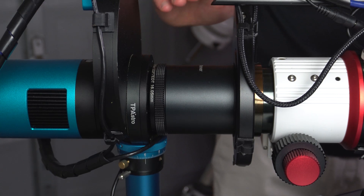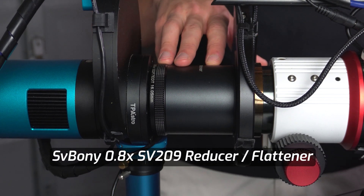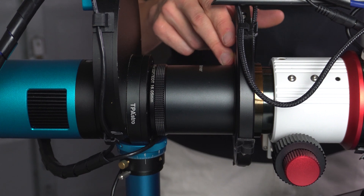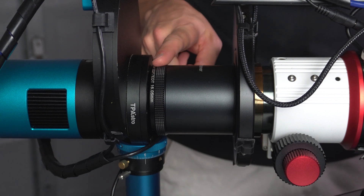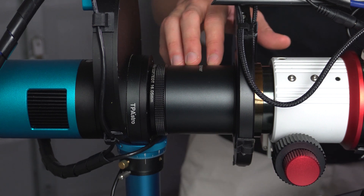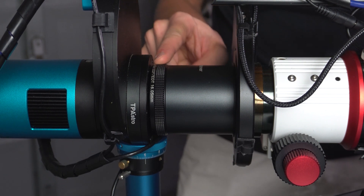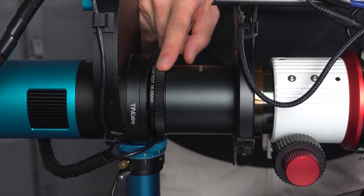Let's talk about the SV209 0.8x reducer/flattener made specifically for the SV550. It threads directly into the focuser via an M63 thread. At the back it comes with an M63 to M48 adapter. Importantly, the reducer requires 55mm of back focus, measured from the end of the adapter — not the reducer itself. The adapter has 16.05mm of thickness, which does not count toward the 55mm distance.